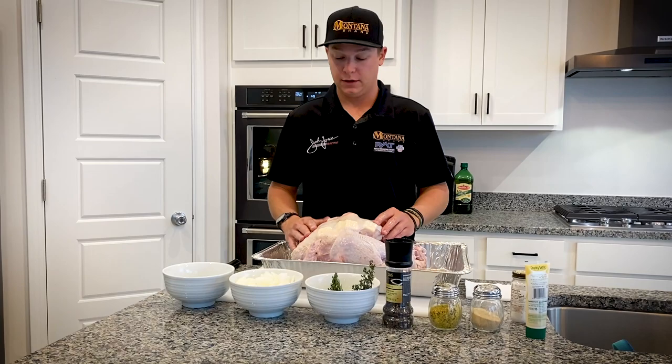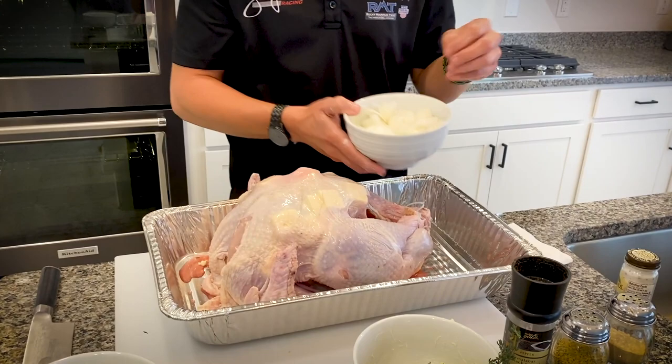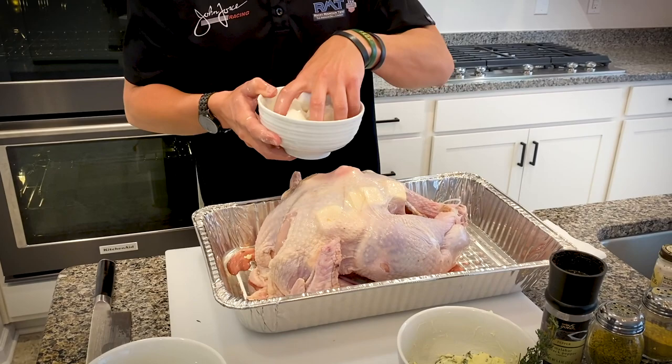I've got my two sticks of butter sliced up and stuffed underneath the skin all the way around the turkey. Then I have a large onion that I sliced up pretty big — I'm going to shove that inside the turkey, and then after that I'm going to rub it down with that rosemary and thyme butter.